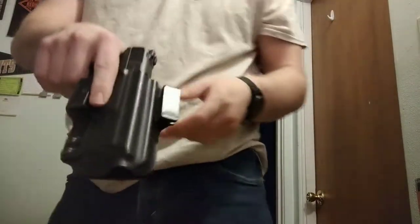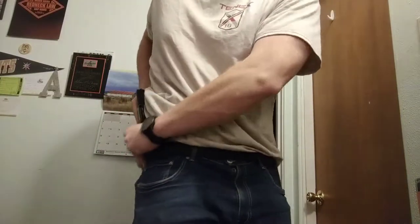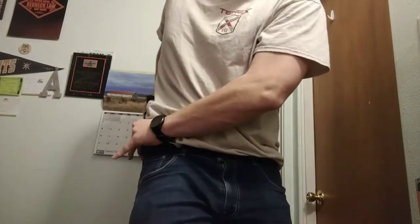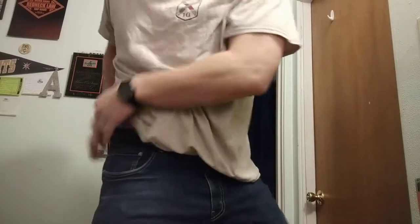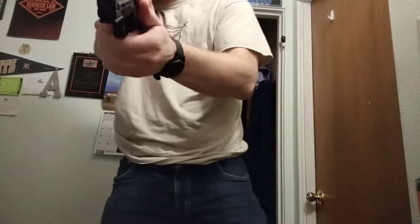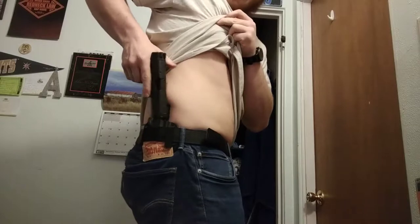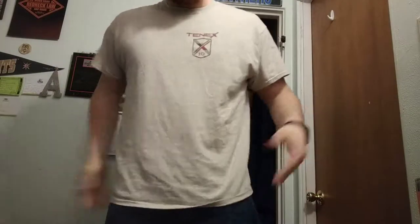One thing to keep in mind about this holster is that it can be worn at basically any position. You could set it up at the 4 o'clock position. It'll just drop in there so you can get a good look. The back printing is a little more noticeable, but still — we have a gun. I'm not used to carrying like that at all, so I'll leave that to the professionals.